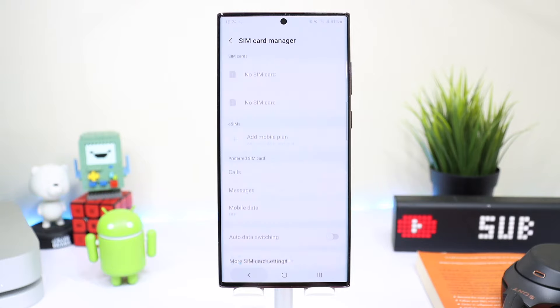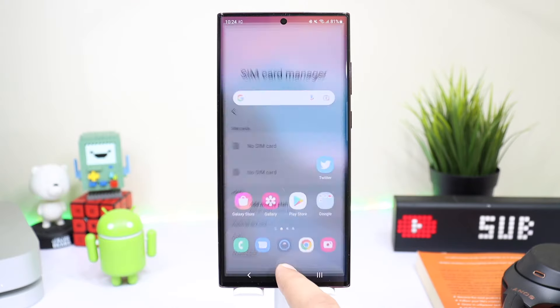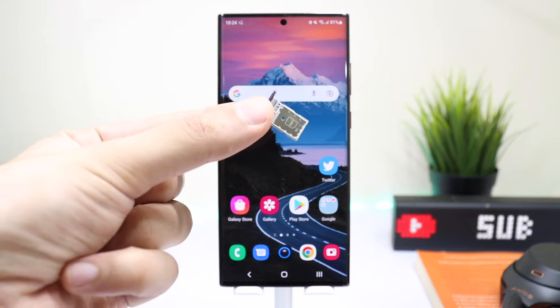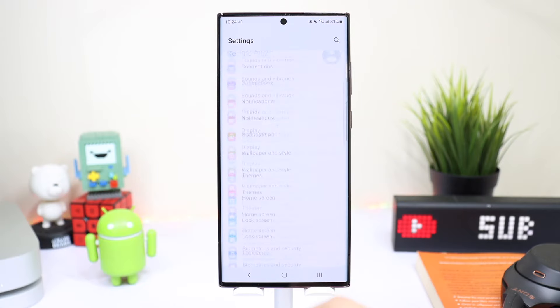With eSIM you can continue to use your physical SIM card as well. The benefit of eSIM is that in case your phone is lost, no one can pull out the SIM card from your phone, as eSIM is not removable without unlocking the phone. So it's a bit safer to use eSIM compared to a normal physical SIM card.